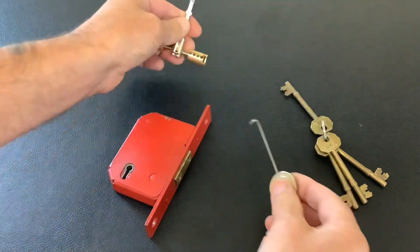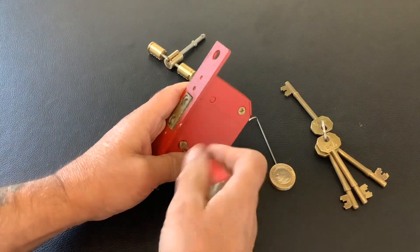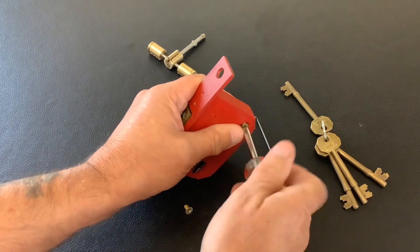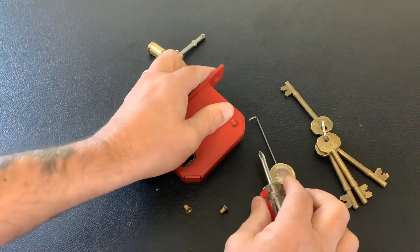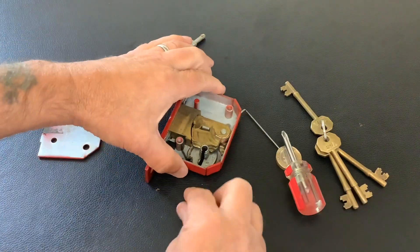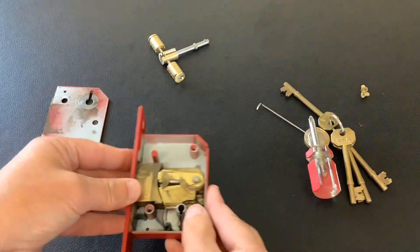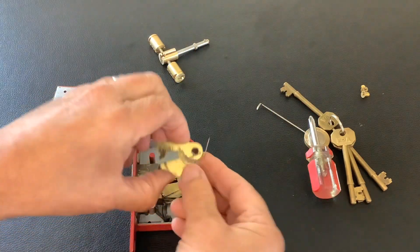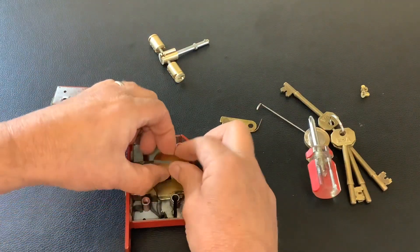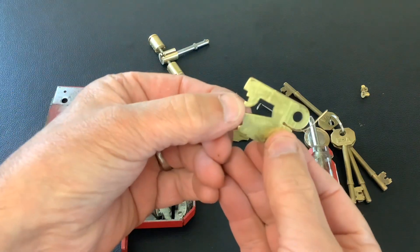Spot on. Let's have a quick look at what's inside it — the ERA five-lever deadlock. First time I've taken the cover off it. Let's have a look at the levers. That's the inside of this lock. First lever: force gate at the top. We've got spacers in this lock. Second lever: force gate at the top again.